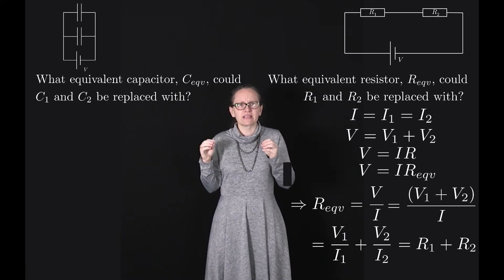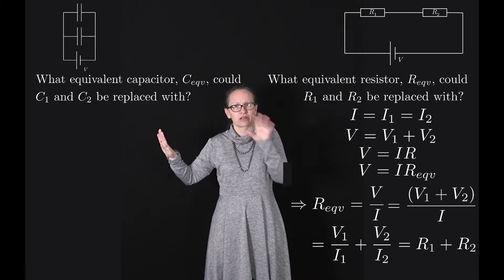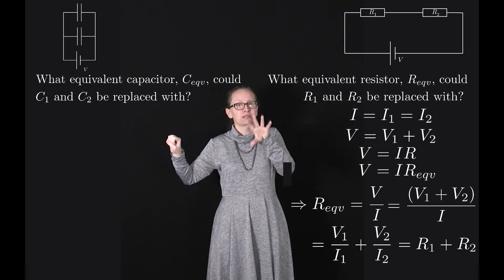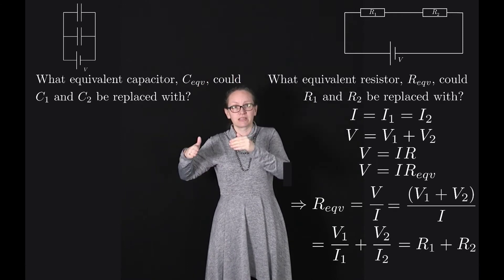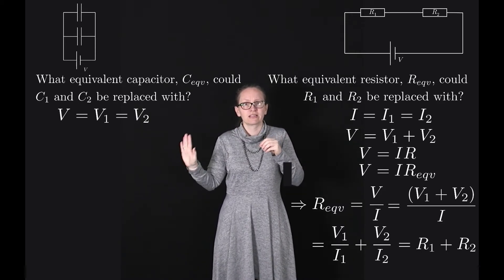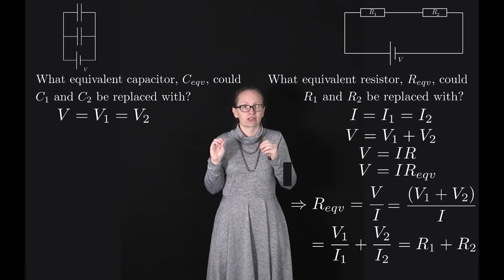Let's start by considering the potential. Everything on the left hand side of the circuit is connected by conducting wires, and everything on the right hand side is connected by conducting wires. So everything on the left must be at the same voltage, and everything on the right must be at the same voltage. It follows that we must have the same potential difference across each component: V equals V1 equals V2, where V1 is the voltage across C1 and V2 is the voltage across C2.